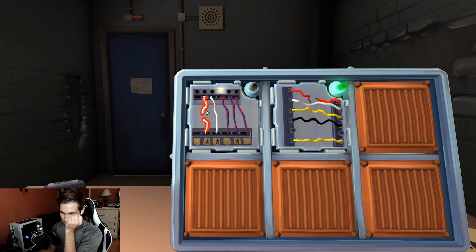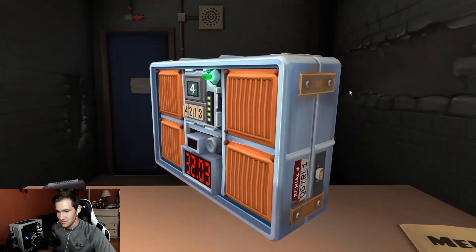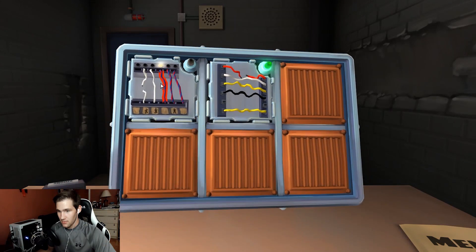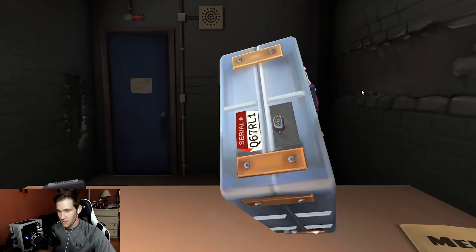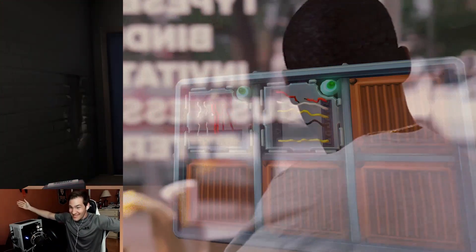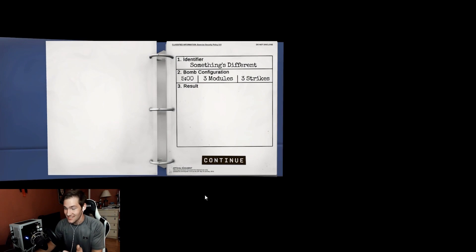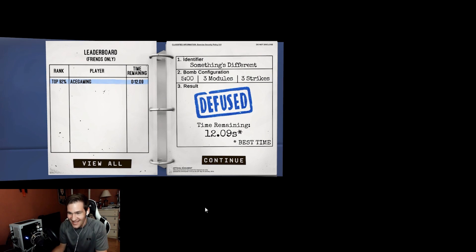They move to Complex Wires. One wire can be stripped with multiple colors. A wire with a large dot and straight line — possibly S — cut it if the last digit of the serial number is even. The serial number's last digit is odd, so don't cut it. The player accidentally right-clicks and cuts a random wire — and the bomb gets defused by accident!